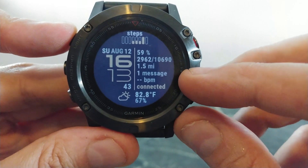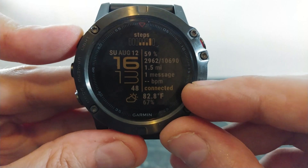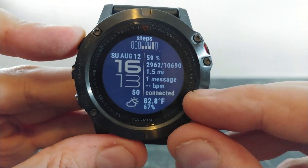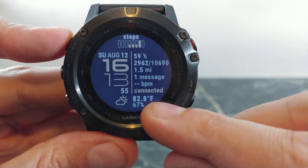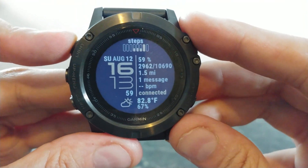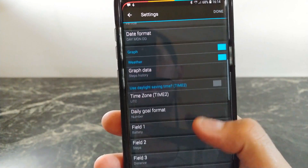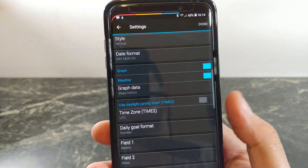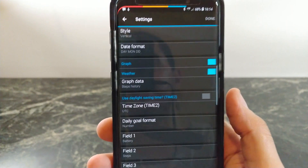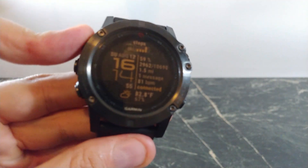You also get a little notification whether or not your phone is connected to your watch, so that's nice to know. Right underneath you have your temperature with a nice little graphic. There's also a lot of information you can change with this watch face, from the data fields to the colors, so it's a very nice full-featured watch face. This one is called Line.